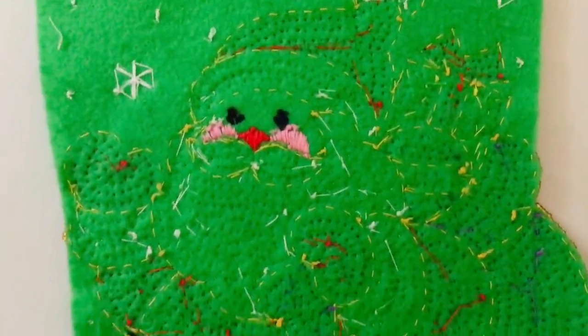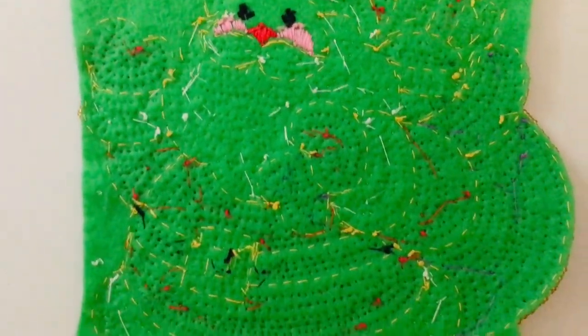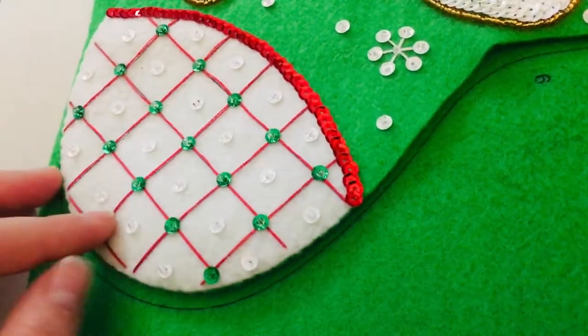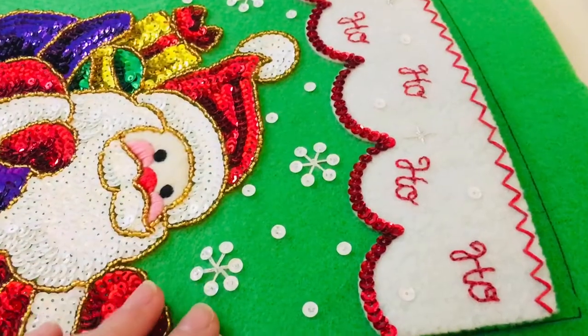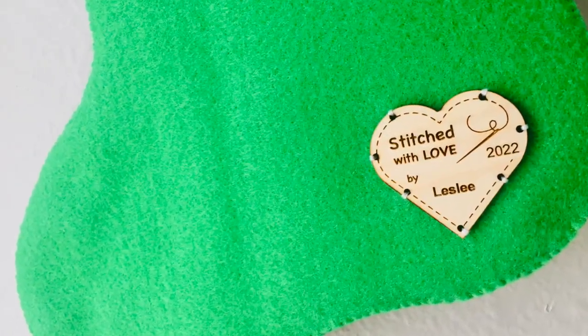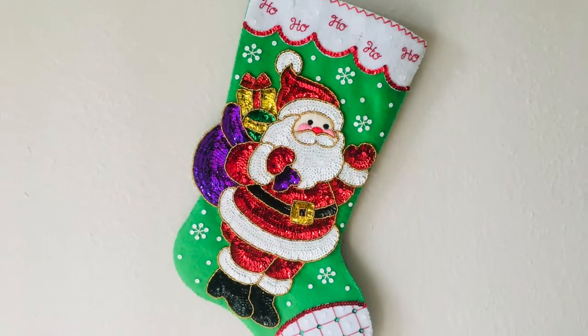I wanted to show the back of my stocking. Just note that it doesn't matter what it looks like as long as your knots are secure to hold everything in the front — so that's what mine looks like. And then that's it! You secure the front to the back, put a lining in there, and get your tag on the back. Don't forget to label your stocking because I think that's pretty important. And there you go — it's all done!